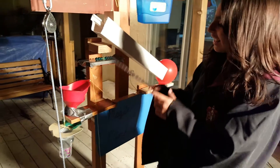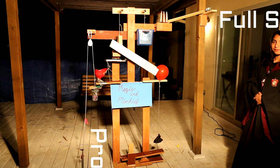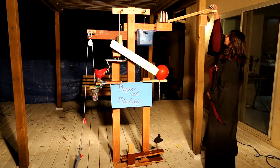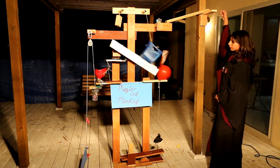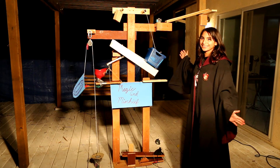The marbles will then fall into the funnel, which is a screw. And then the funnel will lead the marbles into the cup. The cup will then go down, raising the flag, which is a pulley. Ta-da! Thank you.